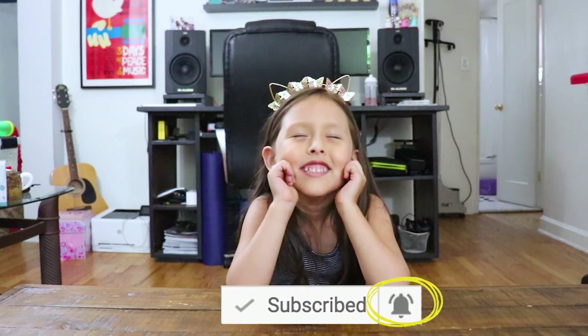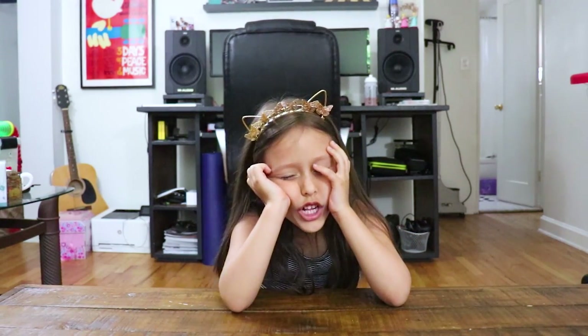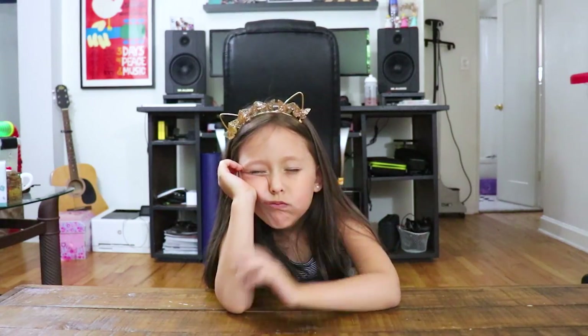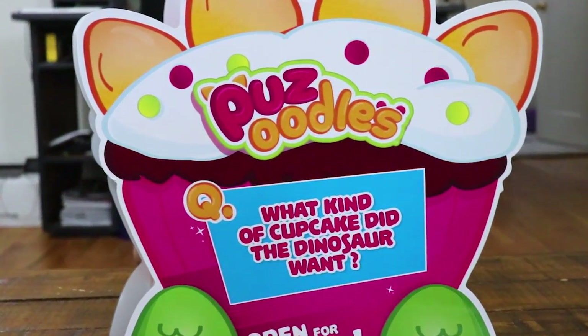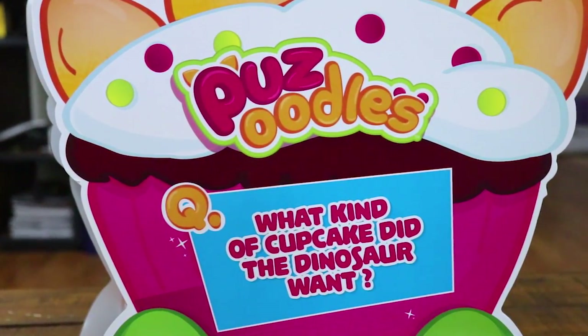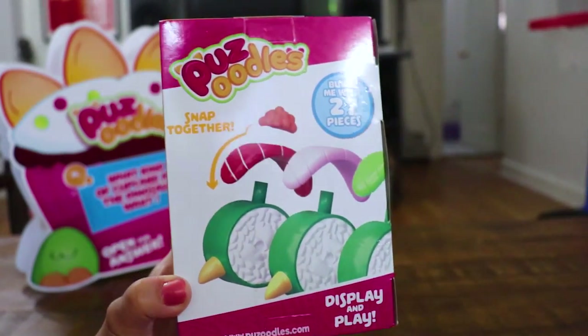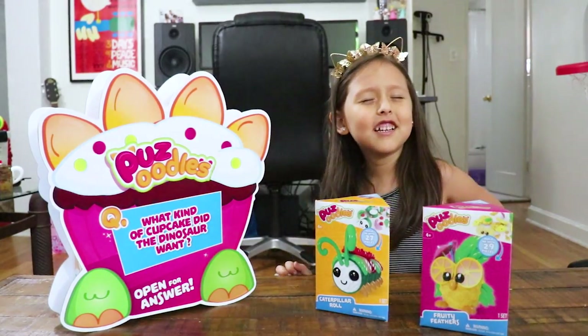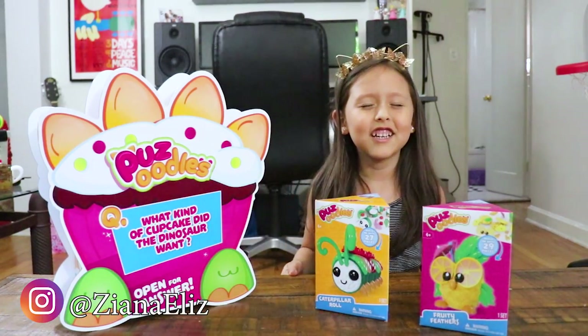Cierra los ojos. It's gonna take an hour to open this, right? What is this gonna take? How long is this gonna take? In three, dos, uno.